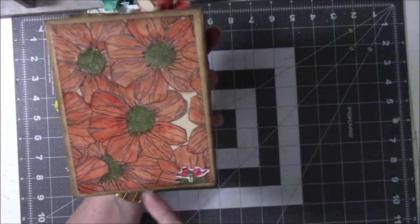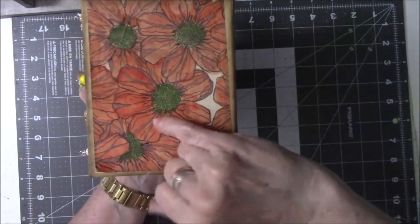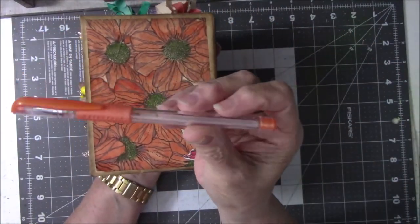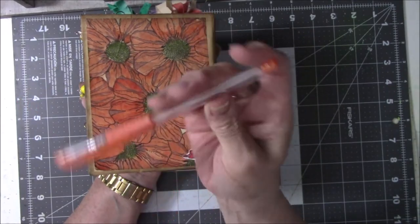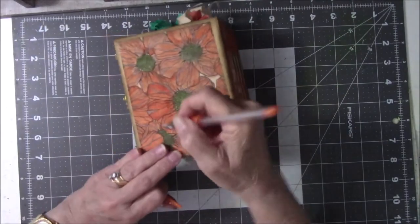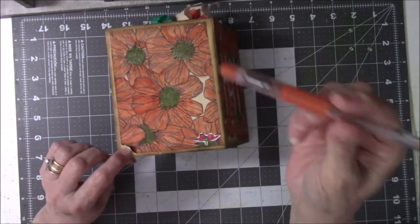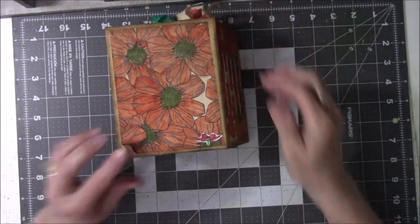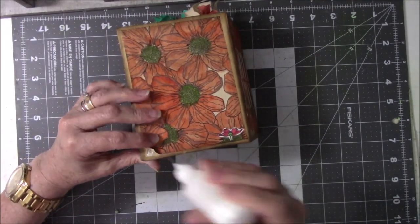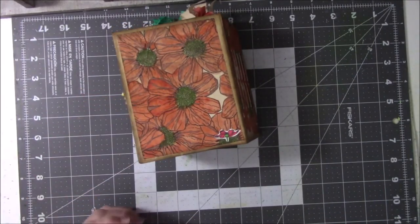And then in the places, like the creases here and the flowers, I went through it with a pen — I don't know what brand name this is because there's nothing on it — and I went into these darker places. It's got a little bit of a shine to it, which I don't really care for, but it was the right color to add accent to it.